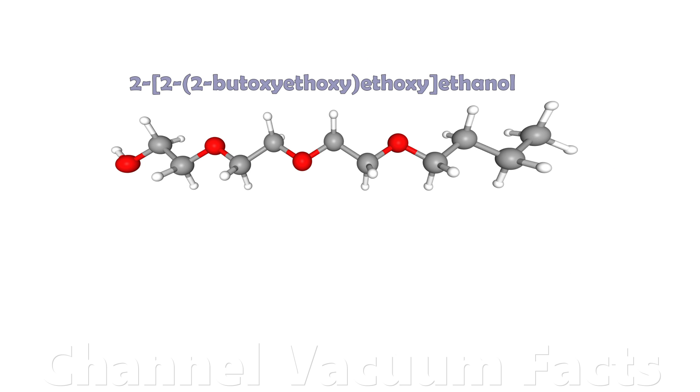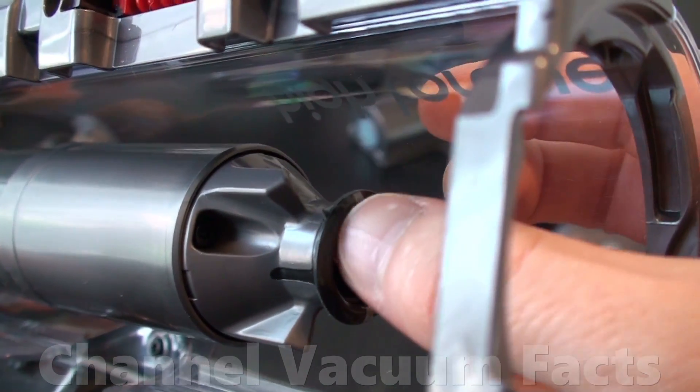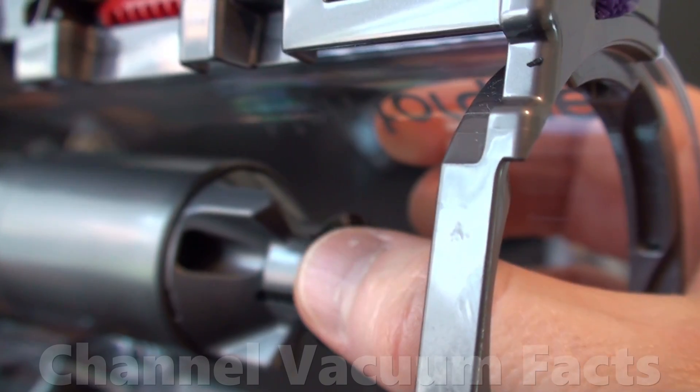VuPlex contains the chemical 2-(2-(2-butoxyethoxy)ethoxy)ethanol, also known as triethylene glycol monobutyl ether, as you can verify in the first link in the description. This is a known solvent for chlorinated rubbers, as confirmed in the second link in the description. Some Dyson machines may contain rubber seals which may be susceptible to being dissolved by this product.